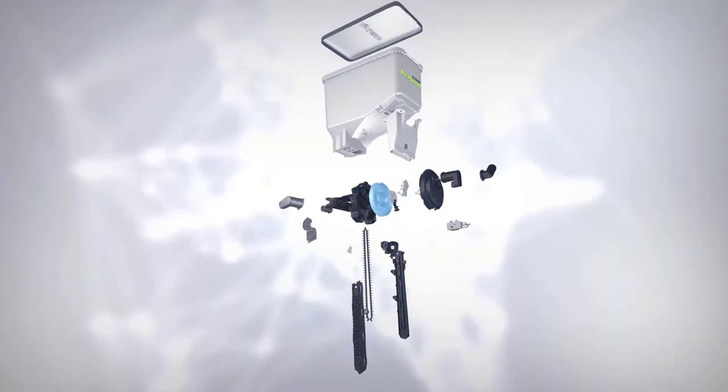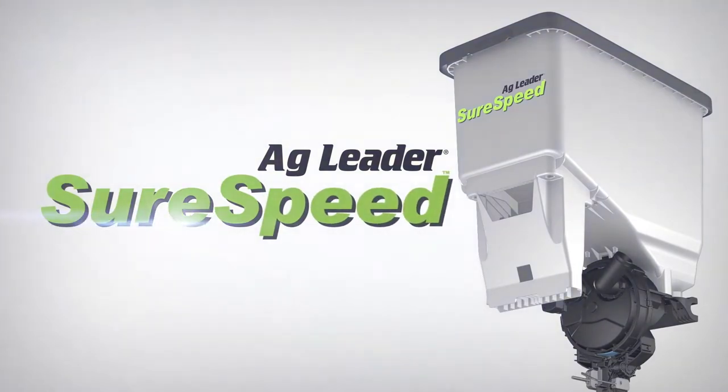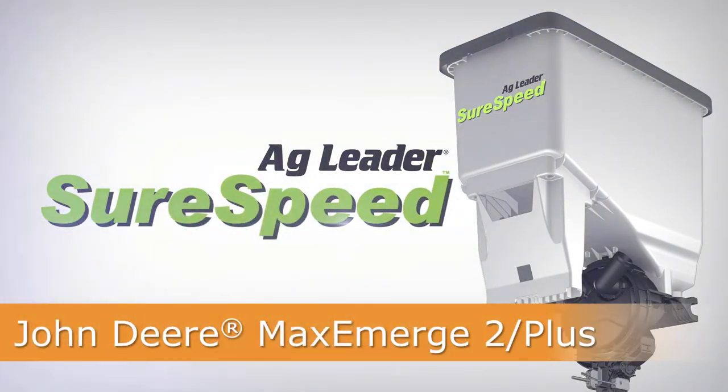In this video, we will cover the installation of the SureSpeed Meter and Delivery System on a John Deere MaxEmerge 2 and MaxEmerge Plus row unit.